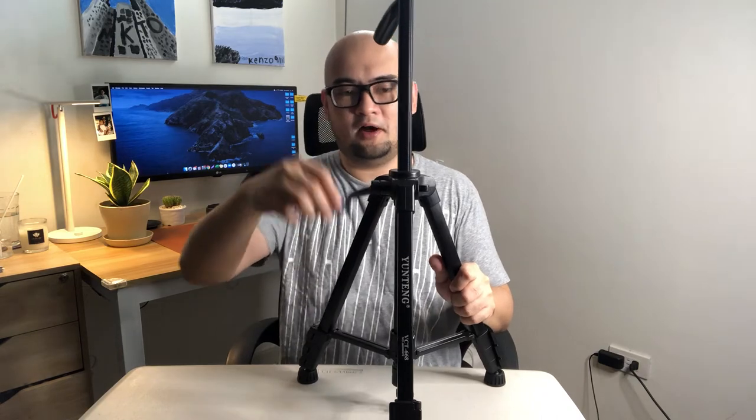It also has a swivel ball head, so you can tilt and adjust the camera angle up and down easily. When folded, the maximum height is 460 millimeters, and when the legs are extended the maximum height is 1,460 millimeters — that's high enough.